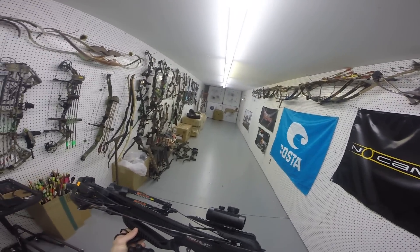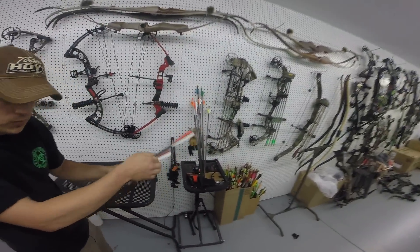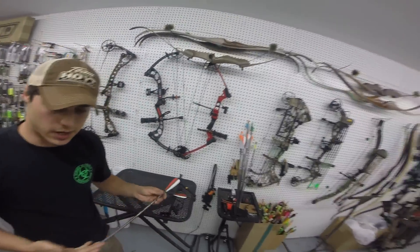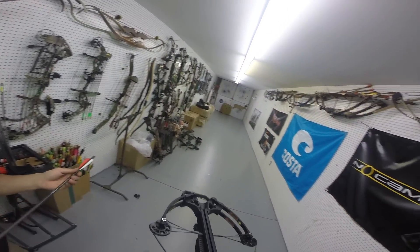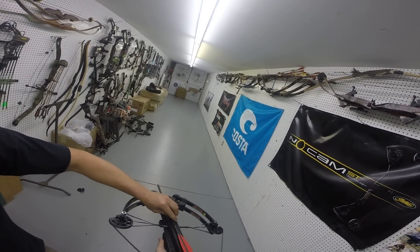So safety looks like what on this? Right here — safety is all the way back means locked, and forward is fire. It has the anti-dry fire system in it, so even if you put it in fire, it's not going to actually let the string go without a bolt in it, which is neat.